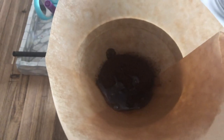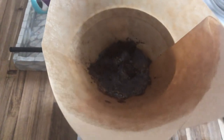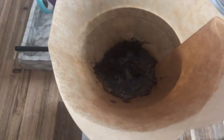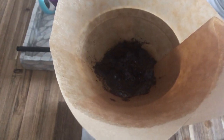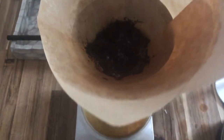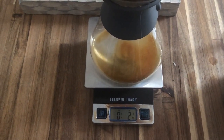Next, we're going to bloom the coffee. We're going to slowly pour some hot water in — a good amount is usually around two ounces. You're going to want to let it sit and saturate for about 30 to 45 seconds. This is so your coffee can have a really nice even brew and all the grounds can get nice and saturated.